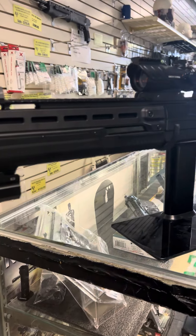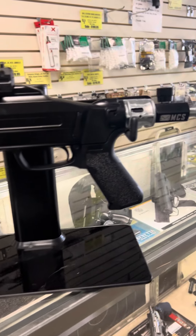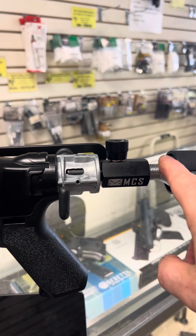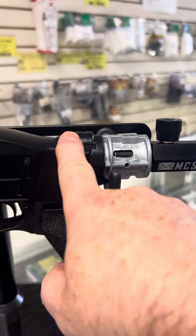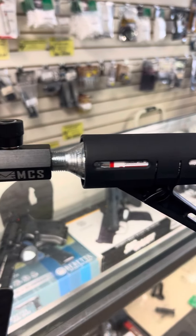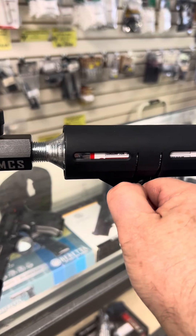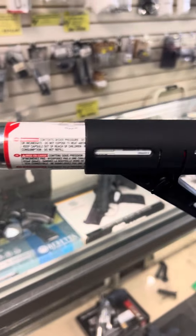HDX Maximus with 88 gram conversion, shut off valve, on and off switch so you don't leave the gun pressurized all the time, and very easy to remove stock.